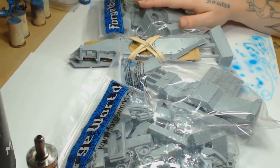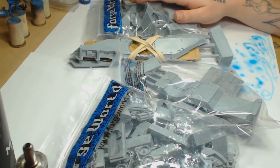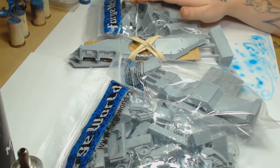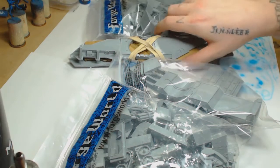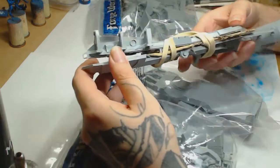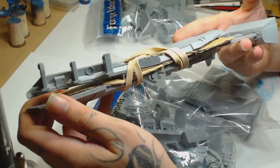Hi guys, I'm Dodge, this is Big Mechs Workshop and Paint Studio, and today we're going to be putting together one of the most infamously difficult kits from Forge World - the Fire Raptor. There's a huge amount of parts to go through, so looking at the box when you get it can seem kind of daunting, but we're going to take you through it. It's not as difficult as it looks.